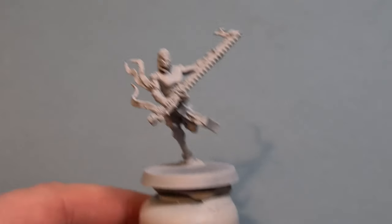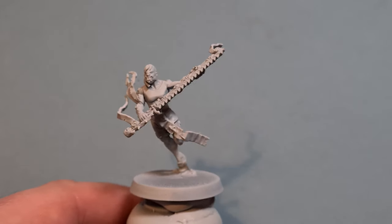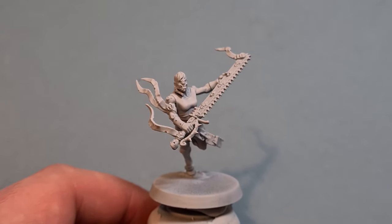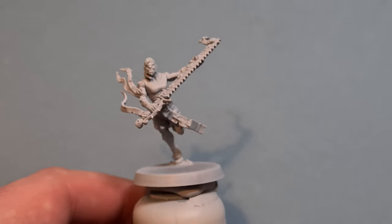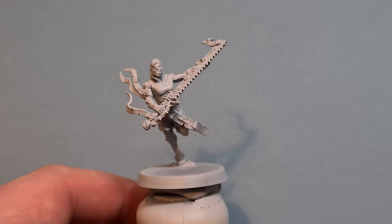We're going to paint these Repentia and do different skin tones on them all — dark, medium, and light. I've primed them all with a gray sear base and then a bit of Corax White above to give a zenithal highlight. We're just going to do the skin base coats first, then do all the rest, and finish up with the skin last.